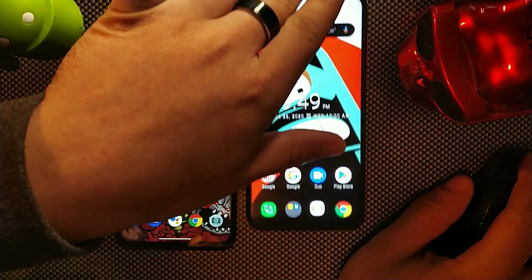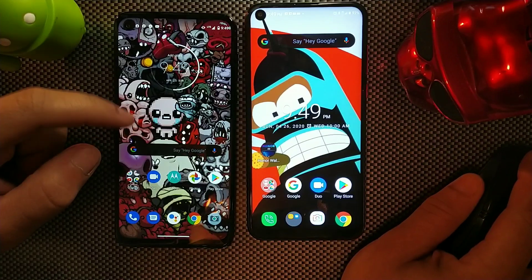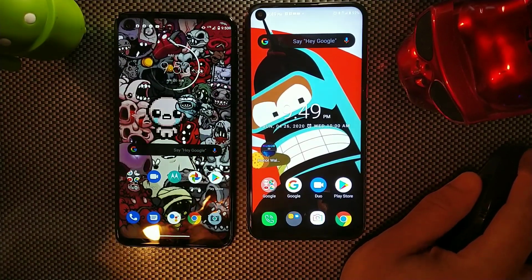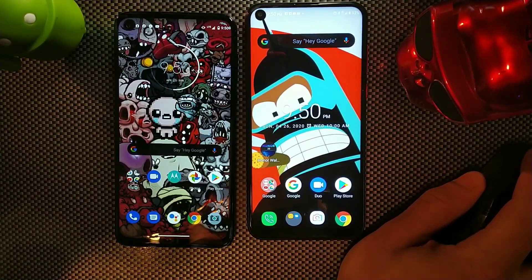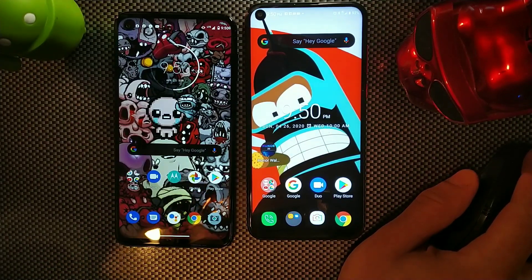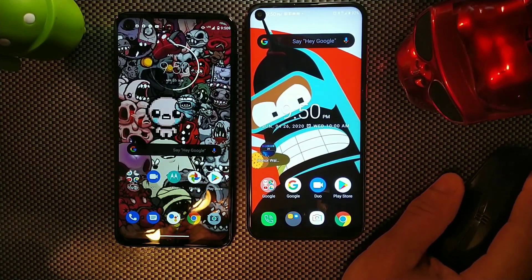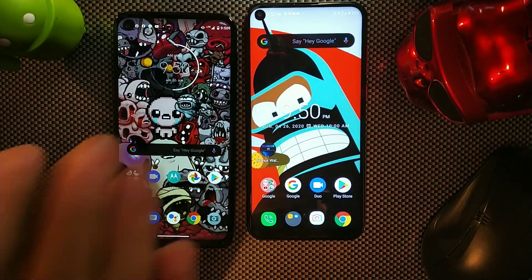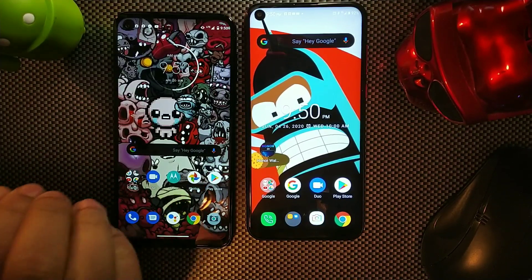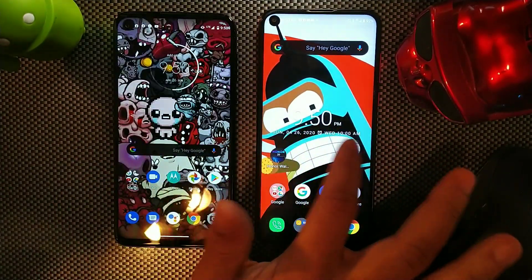For processors, the Moto G Stylus has the Snapdragon 665, an 11-nanometer chip, while the Alcatel C17 Pro uses a 16-nanometer MediaTek Helio P23 with an ARM Cortex-A53 and ARM Mali-G71 GPU. The Moto G Stylus features an octa-core Snapdragon 665 with an Adreno 610 GPU, which is significantly more capable.